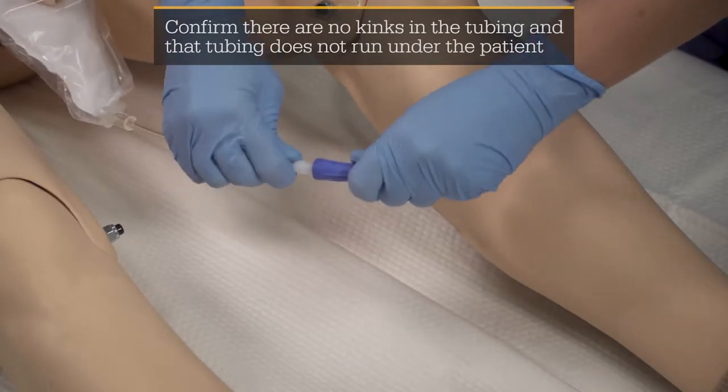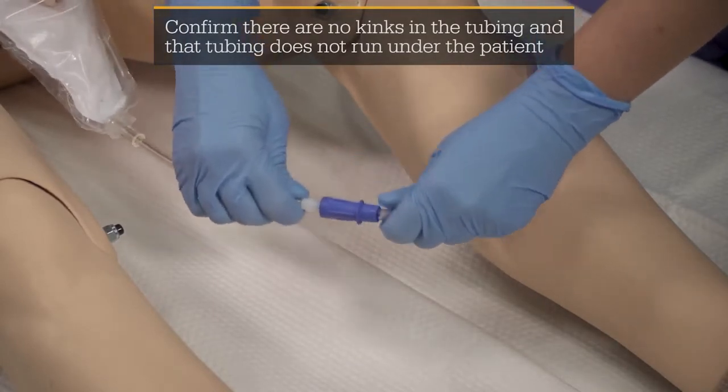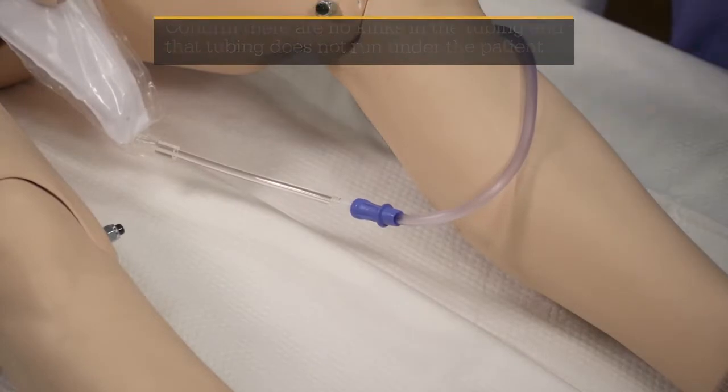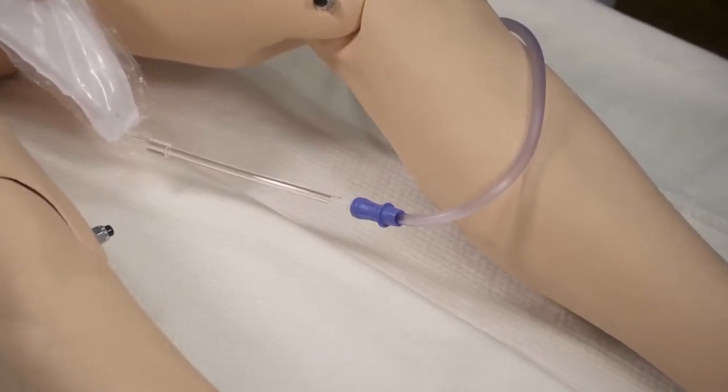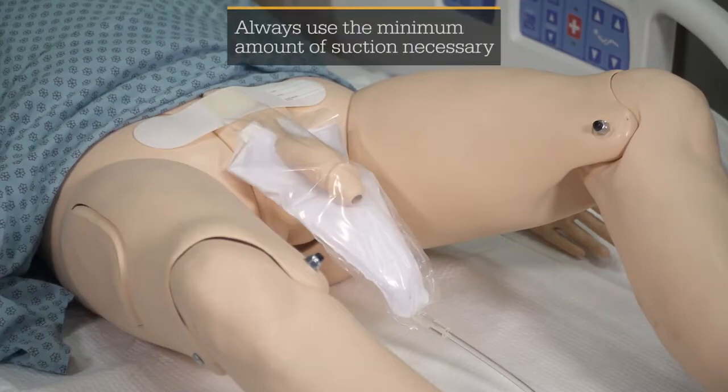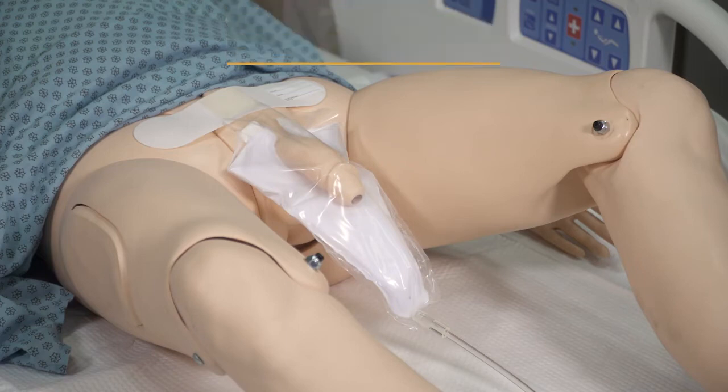Adhere the adhesive pad onto the patient's abdomen. Attach suction tubing to the device at the suction tubing adapter. Ensure the connection of suction tubing to the device is secure and connected at all times while the device is in use. Secure the tubing per your hospital's protocol. Set the vacuum to low continuous suction at a minimum of 40 millimeters of mercury.